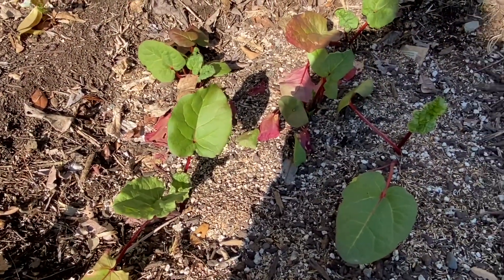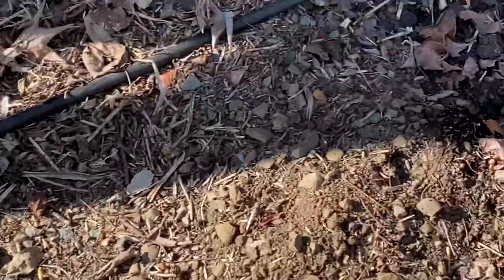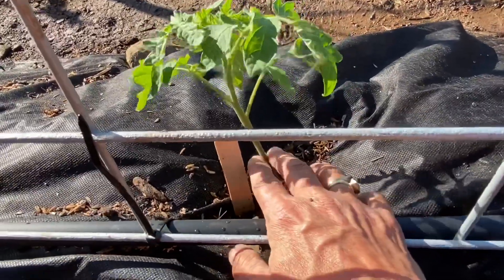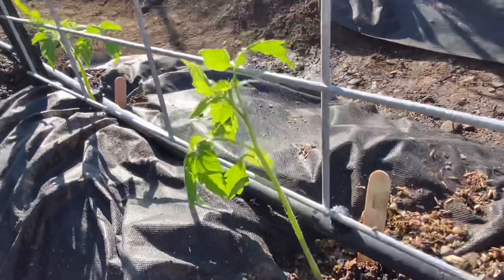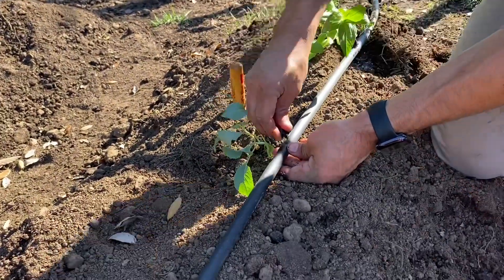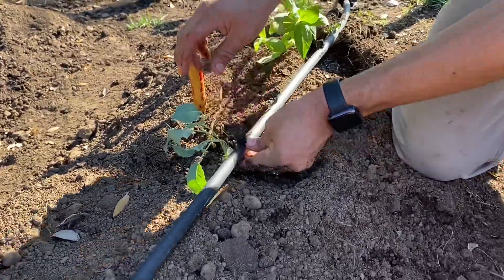I also started some rhubarb from seed — it may not be ready this year, but it'll have a head start for next. Thornless blackberries and thornless raspberries are all doing very well. As I was planting the tomatoes, each one had a set of little leaves down low, and I want to nip those off so it'll force the plants to grow and not put any energy into those lower leaves. Now we're putting the final touches on the drip line — just poking holes and pushing the emitters in so each plant gets a little water, not a lot, just a little.